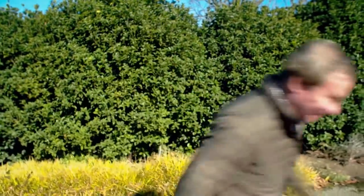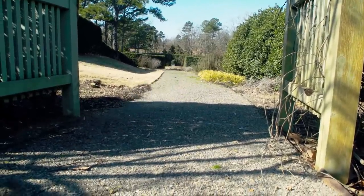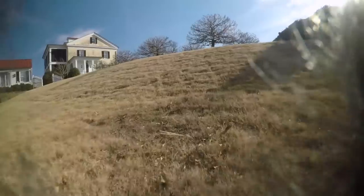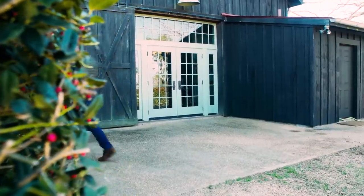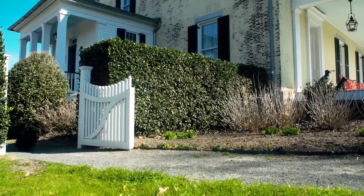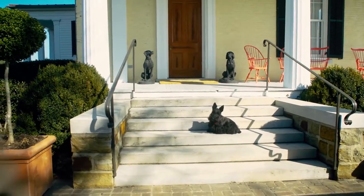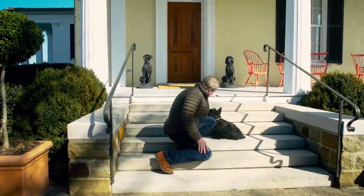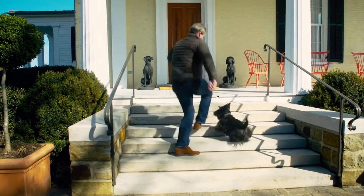I'm gonna take a short cut and beat the little rascal. Duncan, there you are. Good boy. Gosh, you always beat me. How did you get here so quickly? You know all the short cuts. All right, let's go in and have a treat. Come on, let's go. Good boy.